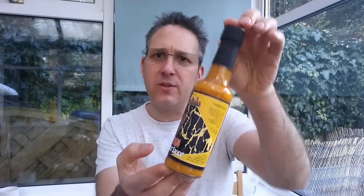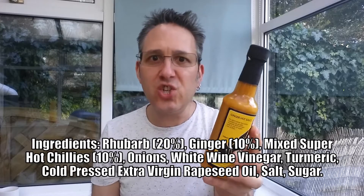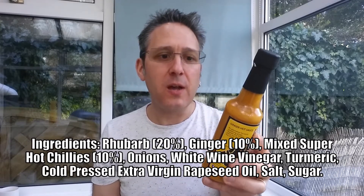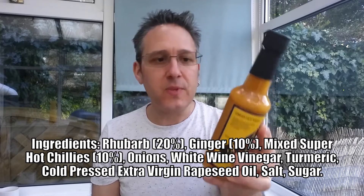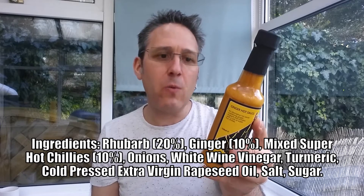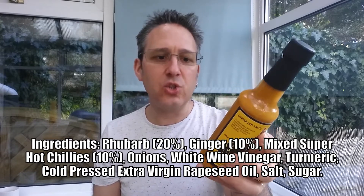That'll be the turmeric doing that, I reckon. Let me run through the ingredients with you. Rhubarb is the main ingredient at 20%. You've got ginger at 10% — that's quite a lot of ginger as well. You've got mixed super hot chillies at 10%. You've got onions, white wine vinegar, turmeric, cold pressed extra virgin rapeseed oil, salt and sugar.